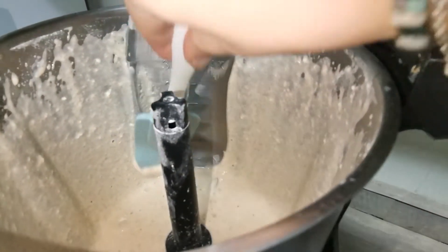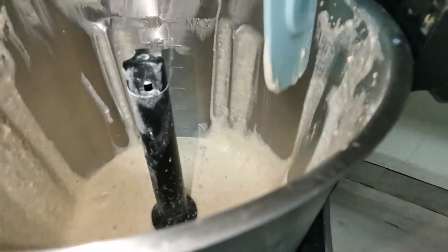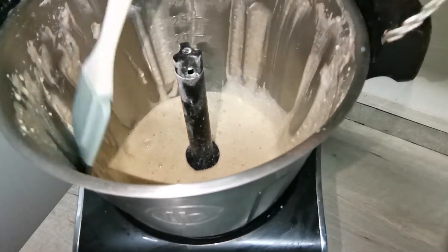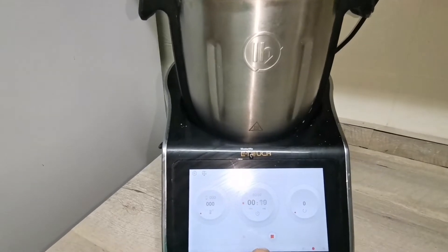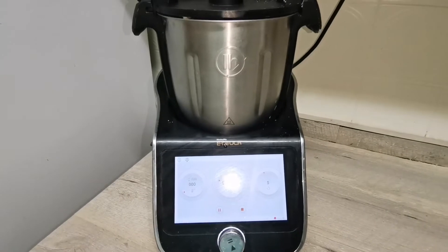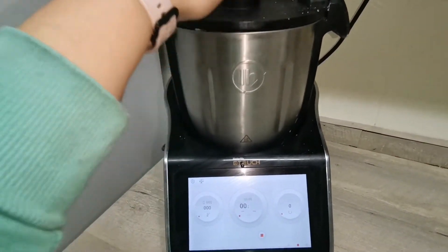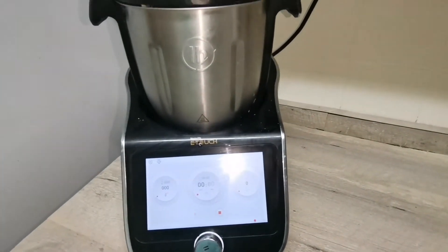Vamos a bajar todos estos restos con la ayuda de la espátula. Ahora vamos a programar de nuevo 15 segundos a velocidad 5. Pasado este tiempo vamos a dejarlo dentro del robot durante unos 10-15 minutos antes de pasar a formar nuestros blinis.